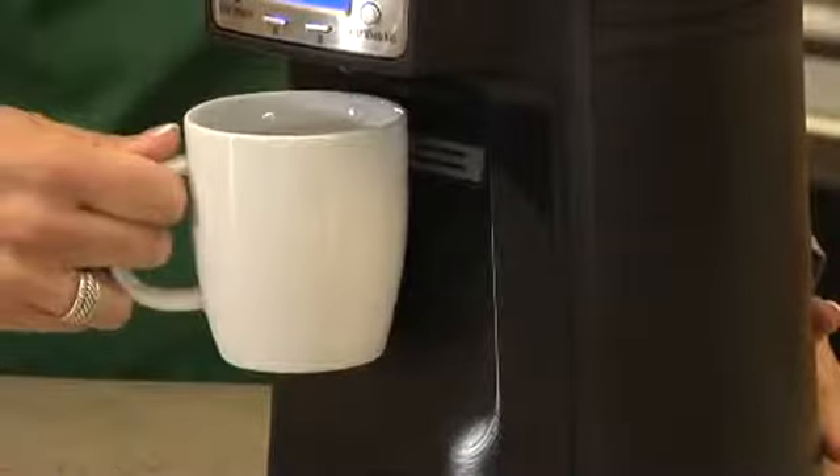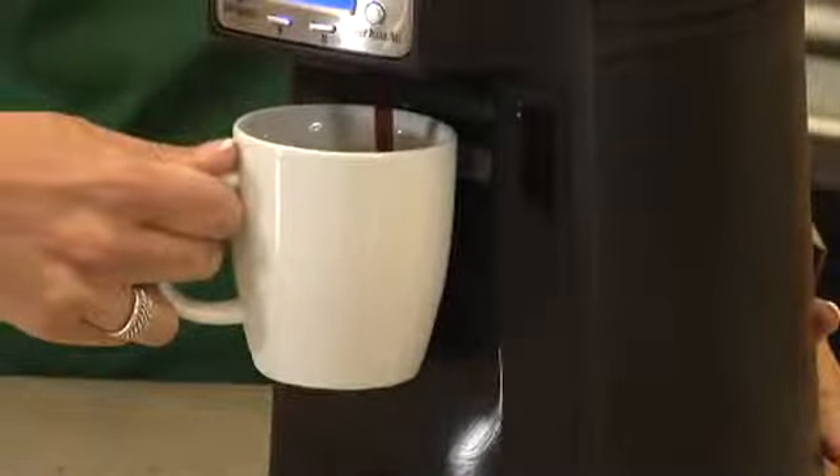Look how simple it is. Just press your cup or mug against the bar for easy one-hand dispensing and get a perfect cup of coffee every time.